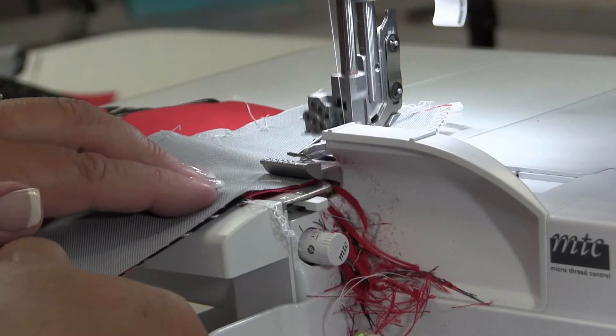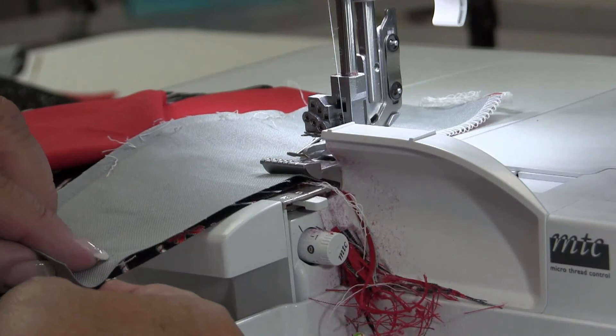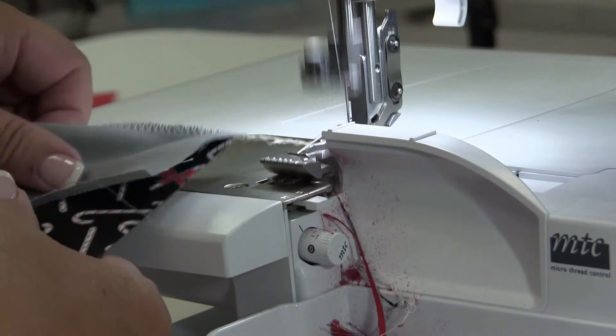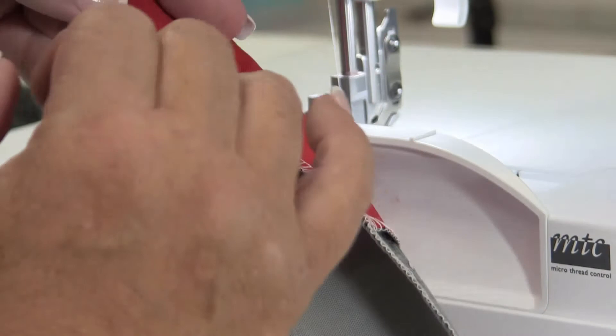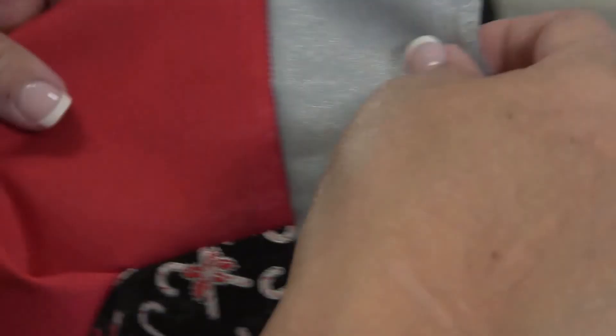One thing about serger threads — when they are crossed over or intersected, they kind of knot themselves off, which is nice. This is what a good three-thread overlock looks like. My upper and lower looper are perfectly formed on the edge and I've got a nice tight seam. When I look at the back, it's the same way — upper and lower loopers along the edge and a nice tight needle thread. When I pop this open and tug, you'll see a little needle thread but it shouldn't open all the way up. That's all there is to making this super simple project.